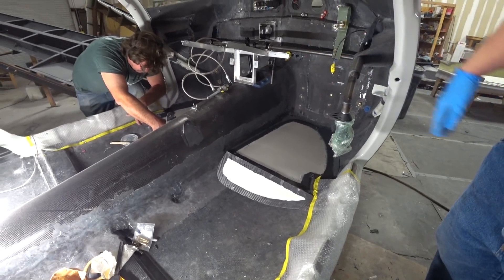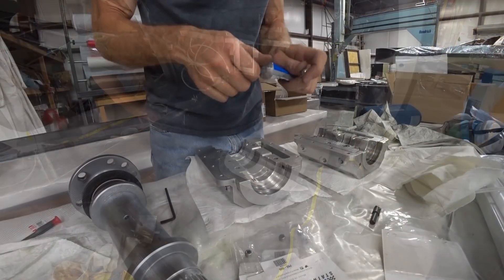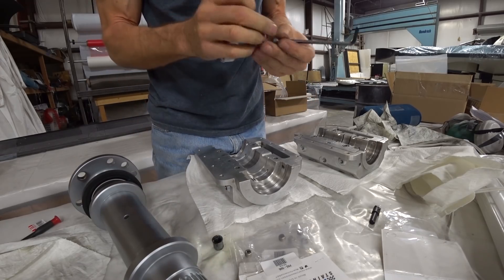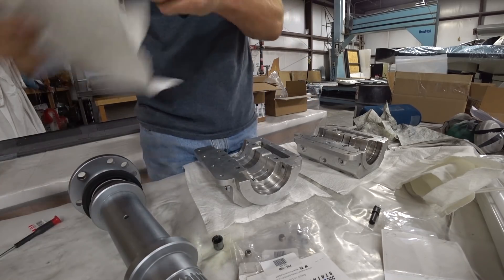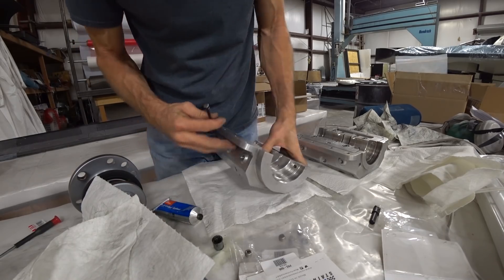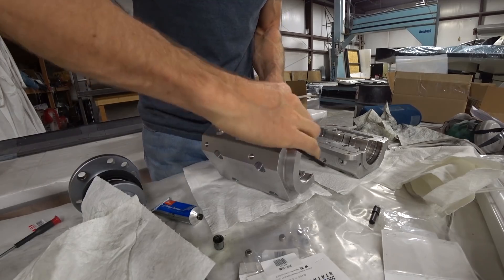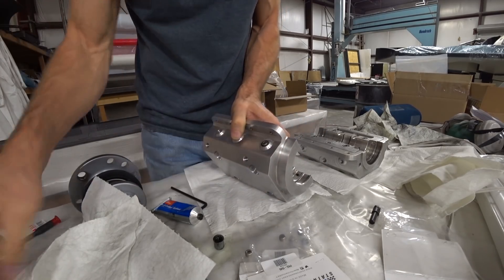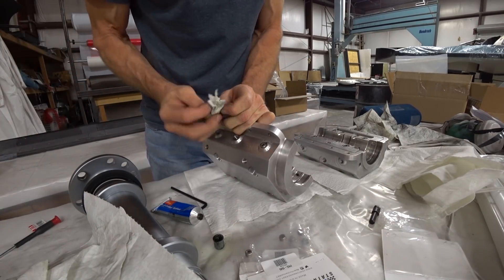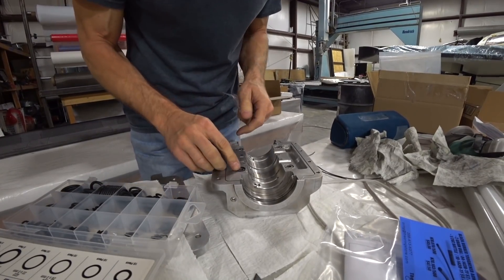Over on the redrive, I finished tapping those other holes for where the plugs are going to be. Here I'm putting some flexible sealer on the little plugs — the allen head plugs — and just screwing those into place and cleaning up the excess.